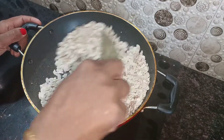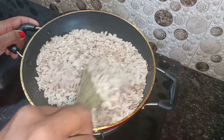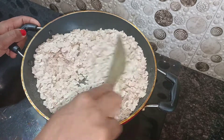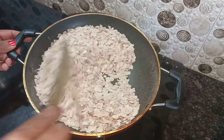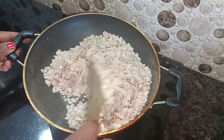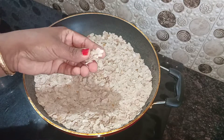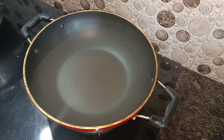I am going to add a little bit to a pan here. We are going to use medium flame. I will put it on medium flame heat.